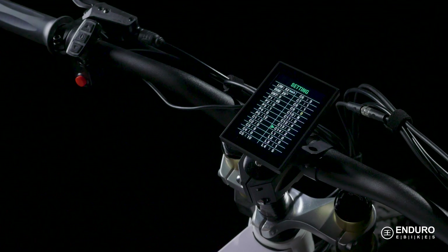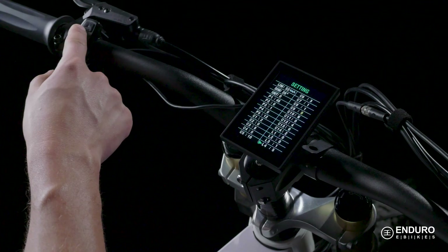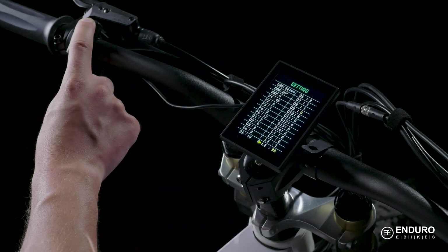Almost all of the L settings are configured from the factory and do not require adjustments on your end. The exception is L4, where you can adjust how long the display stays on when the bike is not operating. The default here is number 5, which indicates 5 minutes of delay time, and goes up to 120 for a delay time of 120 minutes.